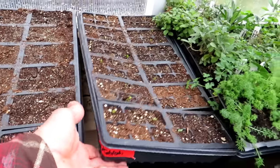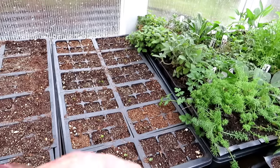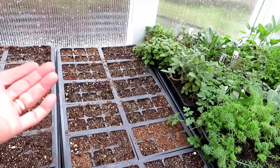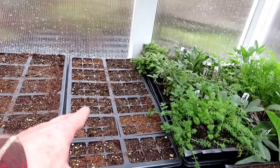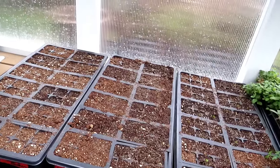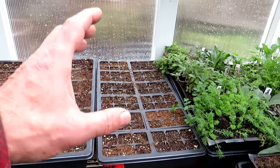If you want to start something like kohlrabi, leave it in the house — it doesn't need grow lights. The warmth of the house will help it germinate quicker, and as soon as you see them pop just take them outside to your greenhouse. This way you've sped up germination using the warmth of the house, and now these plants can thrive during the day when it gets up to 60–70 degrees. Most of your cool weather crops do better when the night temperatures drop — they kind of stay stocky and stronger.